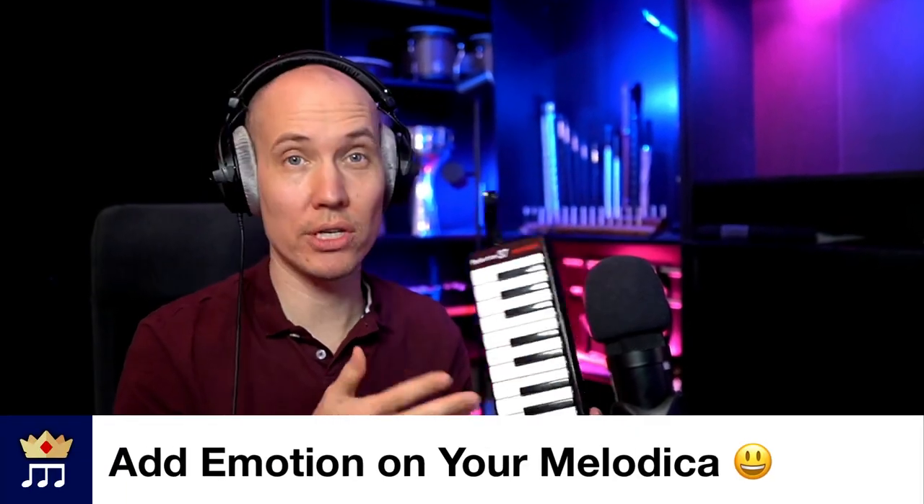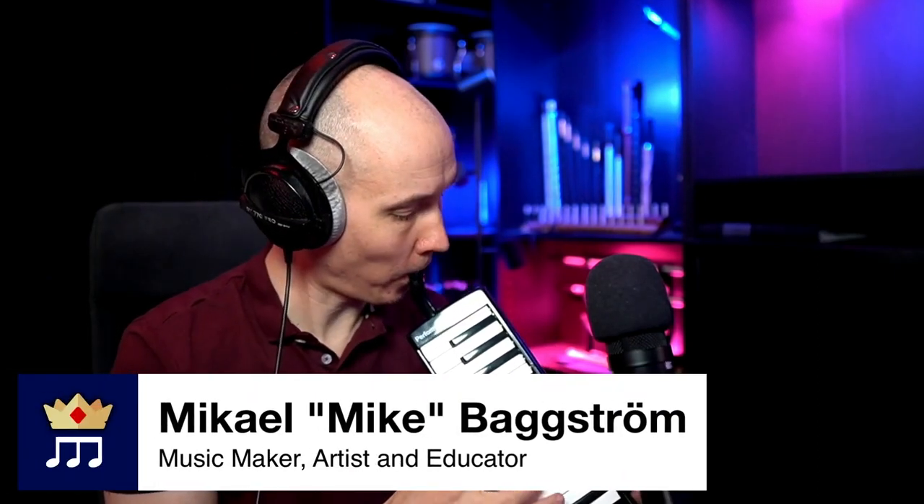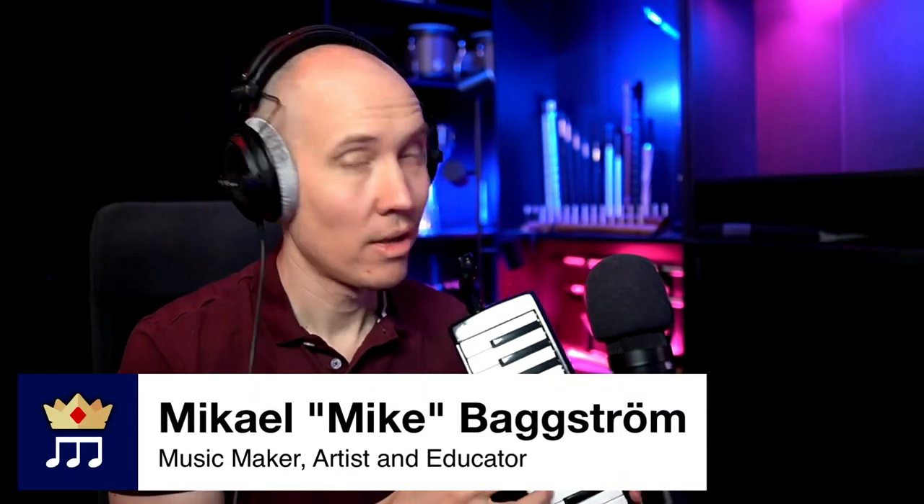Today I want to show you a really nice way to add emotion in your melodica performances by adding harmonies or even full chords into your otherwise melodic performances. Because a great thing about this amazing instrument is that you can not only play one note at a time to play melodies, you can in fact play harmonies by simply holding two keys at the same time as you blow air into it, or even full chords by holding three or more keys at the same time.